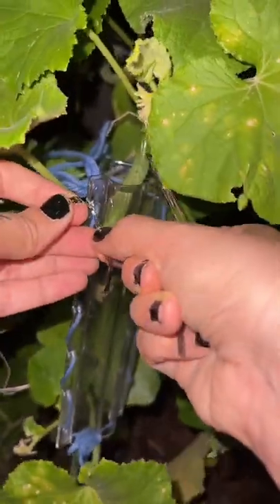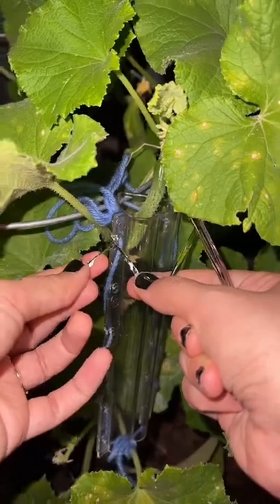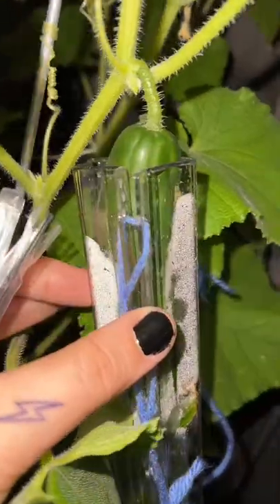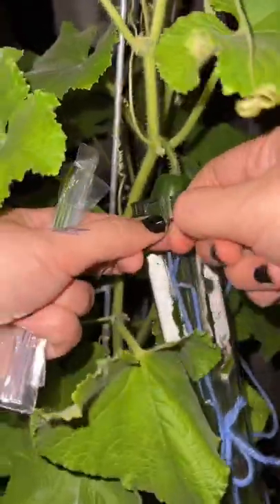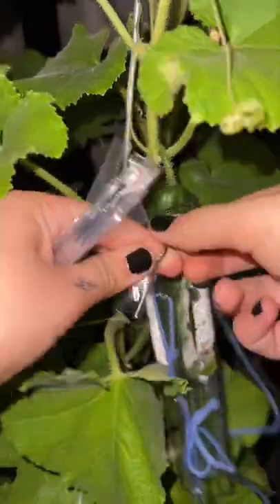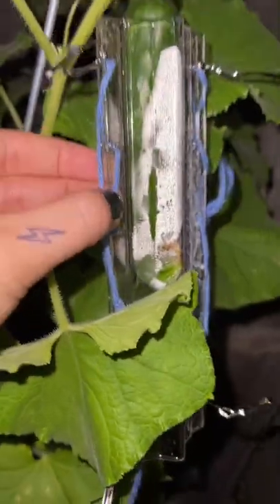We are going to try to tie this on. Is this even going to help? So I added a little tie on each of the four corners. I'm going to do the same thing over here since this guy's already kind of pushing it apart. Like this maybe? These are secure and now we're just going to see how they grow.